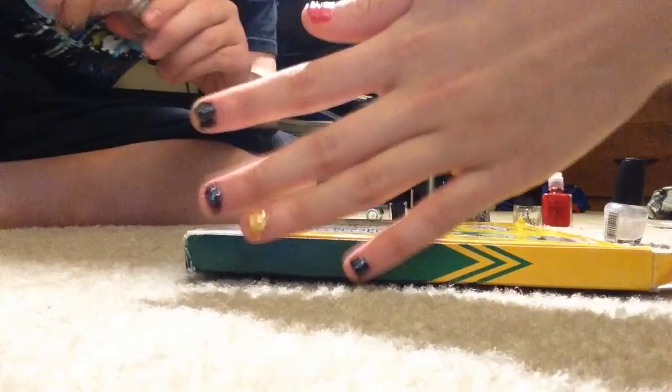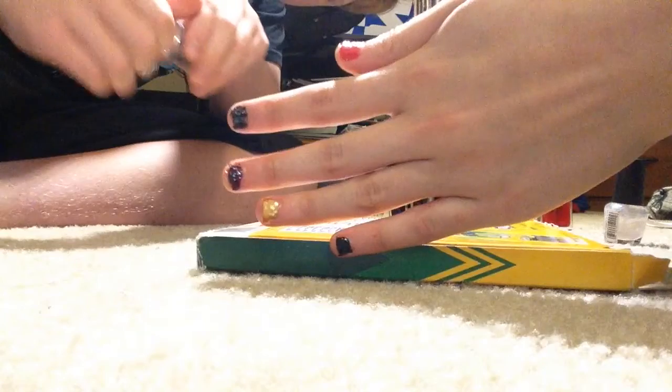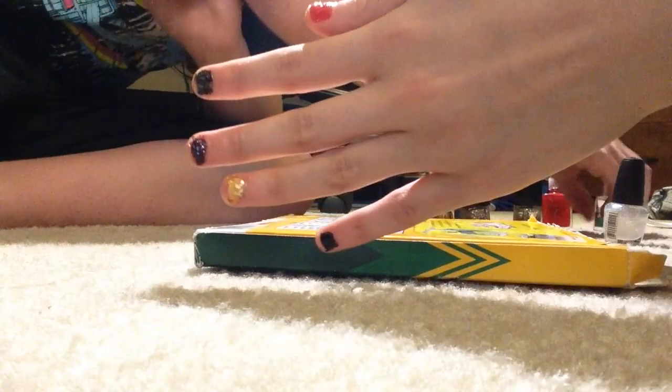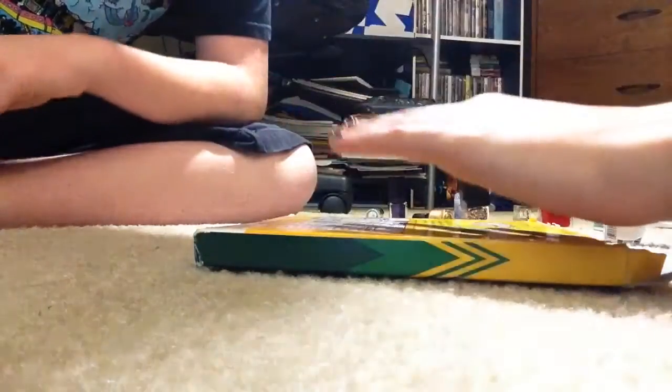Show them my nails. Isn't that amazingly amazing? The red and gold stand out. I'm not a Redskins fan. Shut up. Thank you guys so much for watching. Please leave a like, favorite, and subscribe, and I'll see you guys in my next video. Goodbye. Say bye. Bye. Don't we just love your amazing nails? Oh, God.